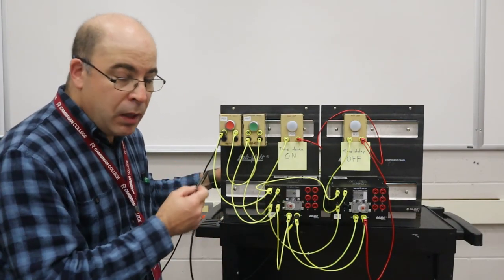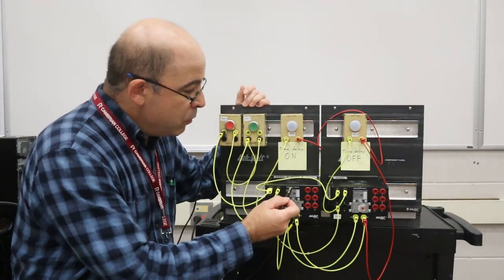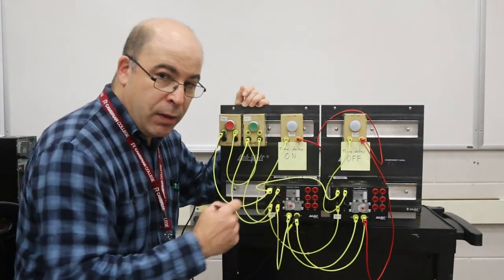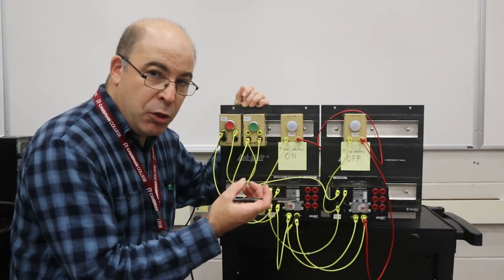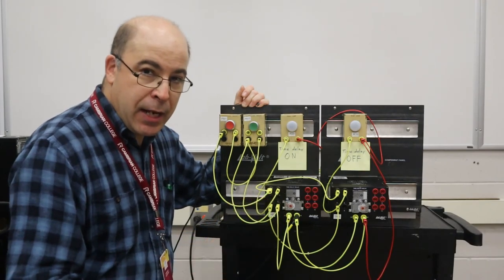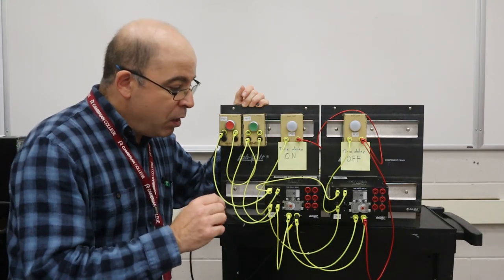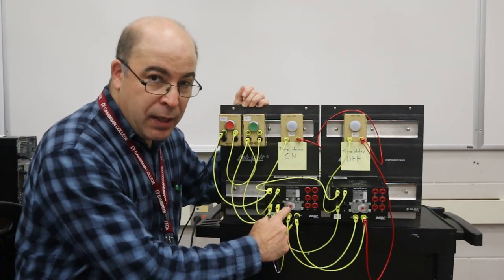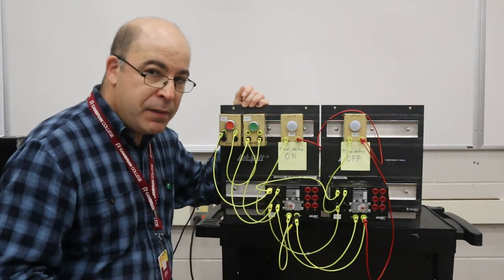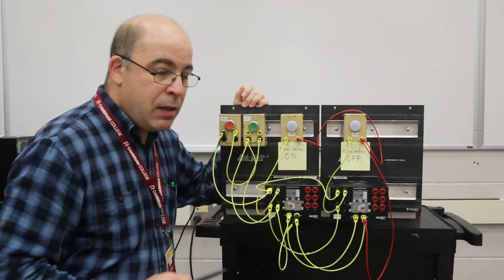I've already got power, let's initiate the circuit. What we're going to see is the time delay on relay — the coil is going to become energized. When the coil of the relay becomes energized, that's going to draw the armature in and the timed contacts are going to start a countdown. Based off of the position I've set for the time delay, which in this case was five seconds, after five seconds has elapsed after the coil has become energized, we should see this light come on.